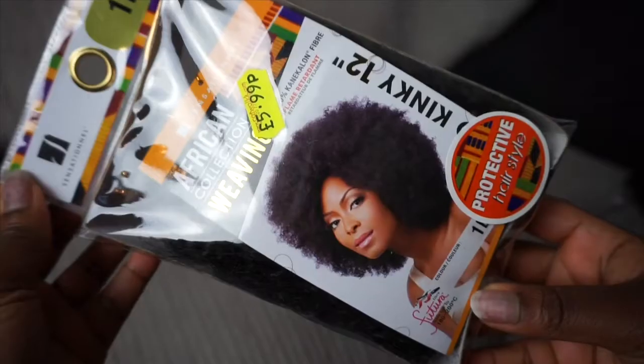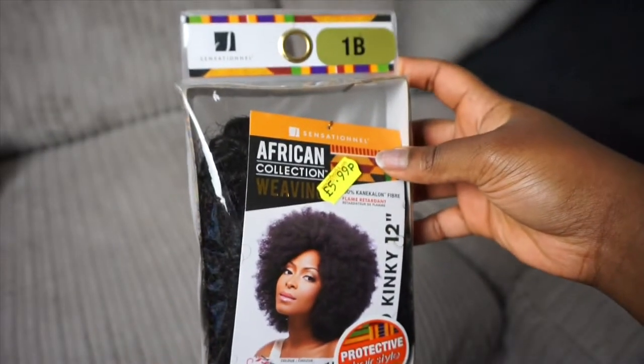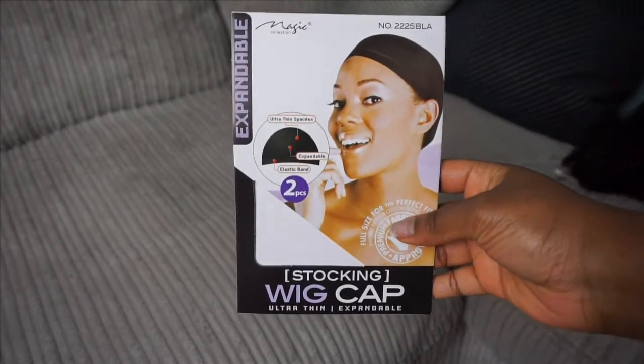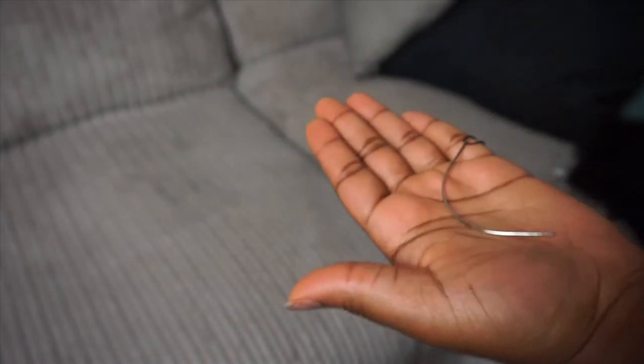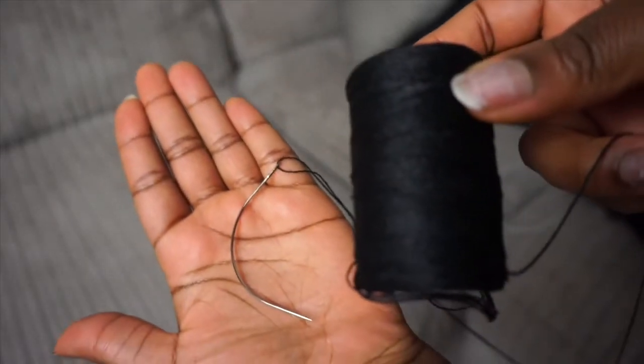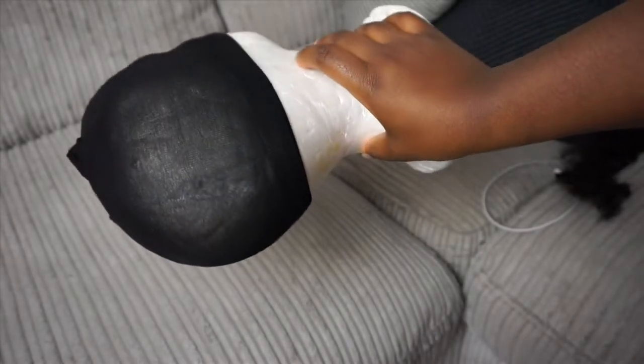Hey guys, welcome to my channel. I'm back with a really quick and simple tutorial on how I made this Afro wig. The hair I used is called African Collection, style kinky, about 12 inches. I've also got a wig cap, a needle and thread for sewing the hair, and a dolly's head I found in my mom's closet.